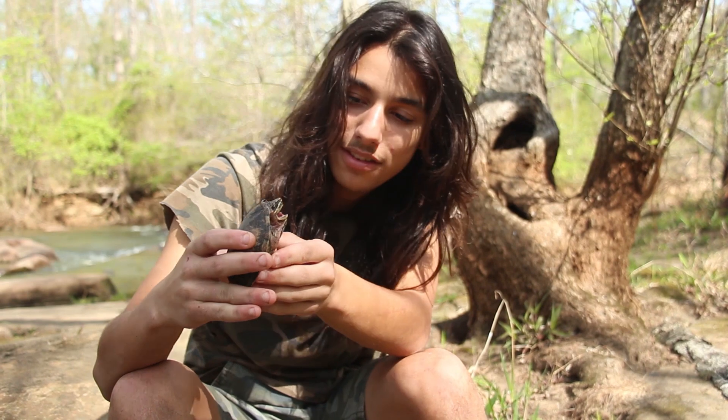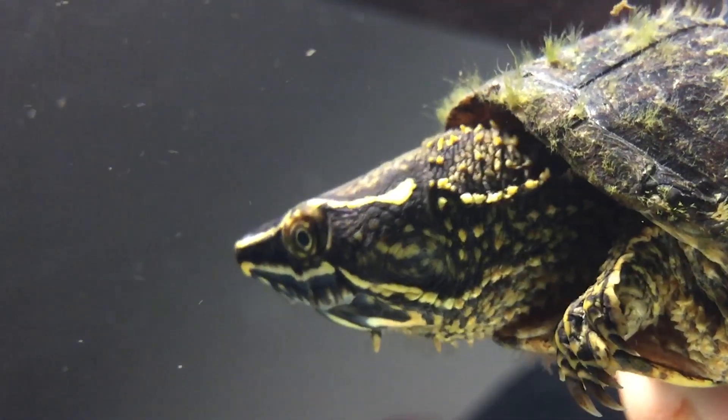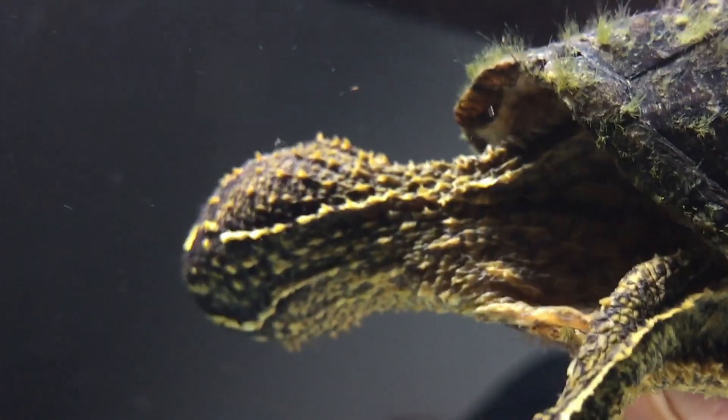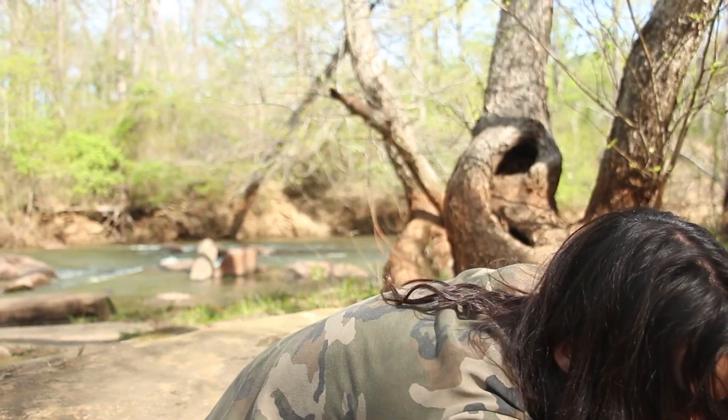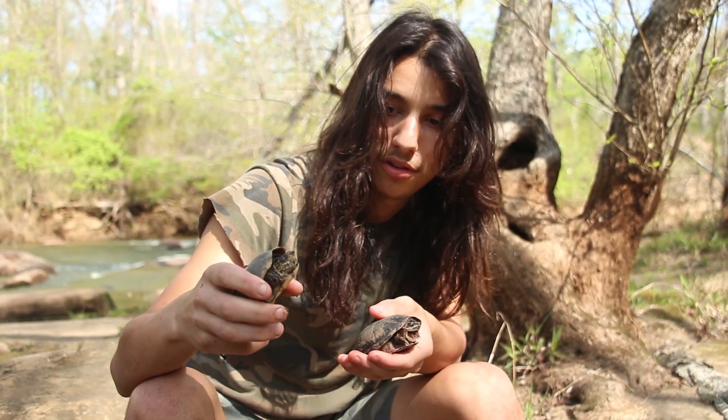Moving on to the heads — you can't see this one's head too much, it's not sticking it out as much as I'd like. But the musk turtle has barbels all along the neck and along the chin, these kind of little nub things. As opposed to the mud turtle, who was sticking his head out a moment ago — they don't have any barbels at all. Ouch! That guy packs a punch!